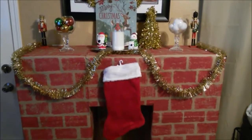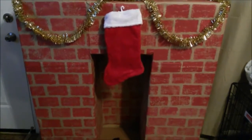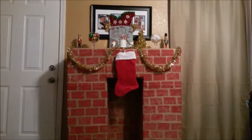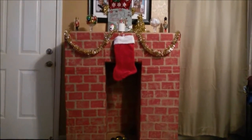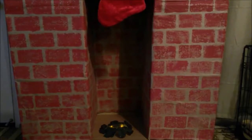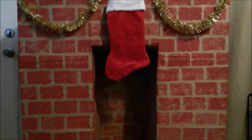Hi guys, welcome to my channel. Today I'm going to be showing you how to do this DIY Pinterest inspired fake fireplace and fake fire. Don't forget to subscribe if you want to see more videos and be notified as soon as my videos are posted.